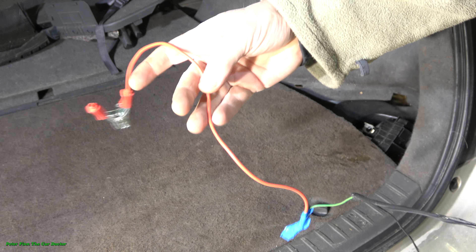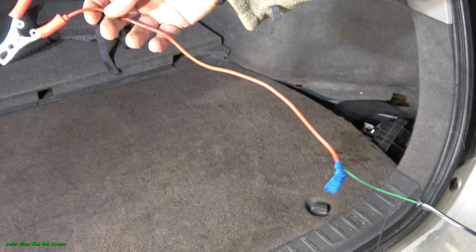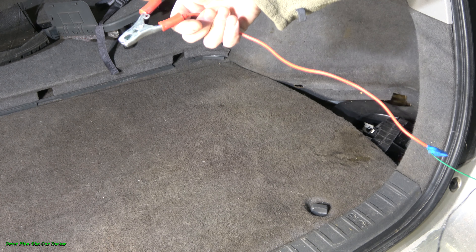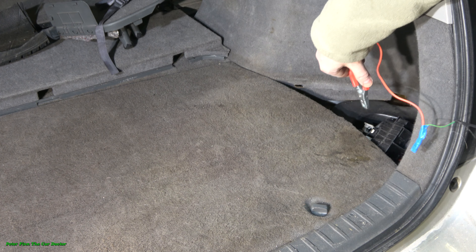Now we are really searching for this minus cable in my car. There are these wires, and there is my car's trunk. Soon we go to look at those cables. This car is a Toyota Prius.